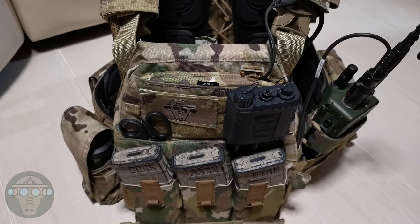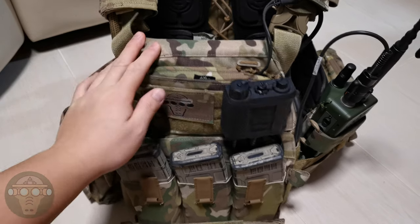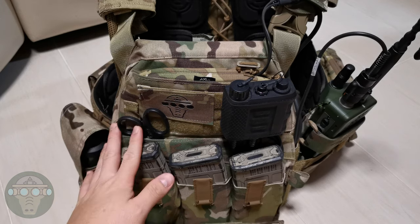Hello and welcome to Betcourt Airsoft. Today I'm going to talk about the Quiet AVS and my AVS setup for Airsoft.